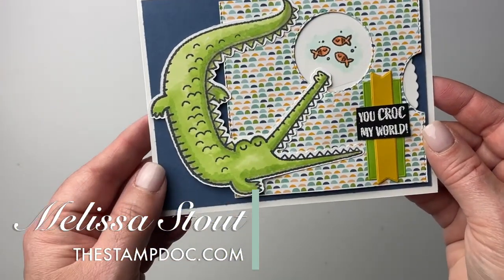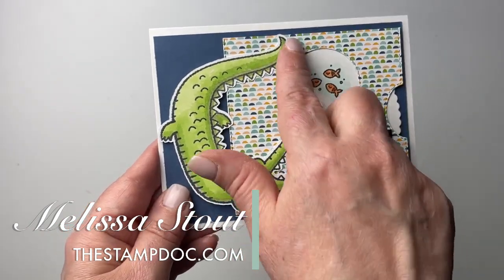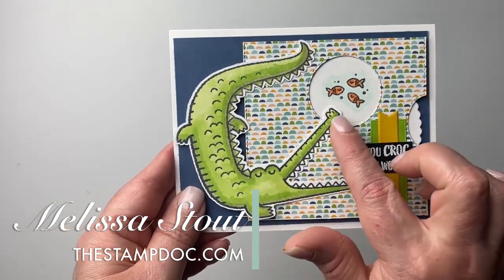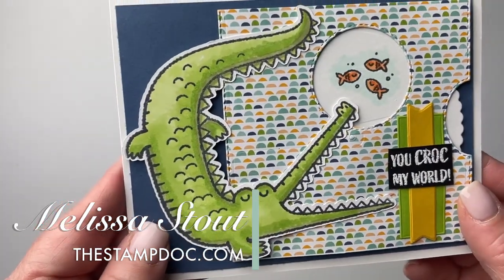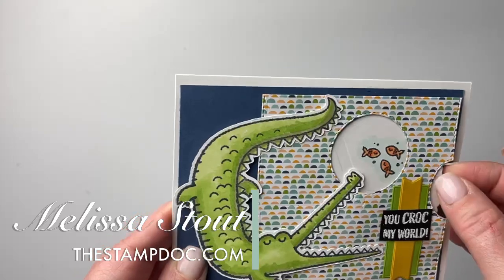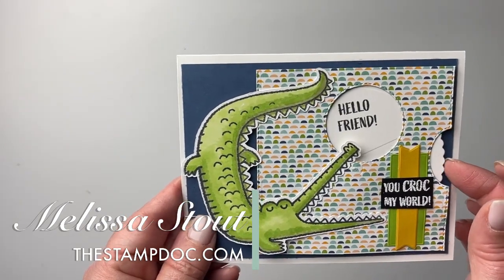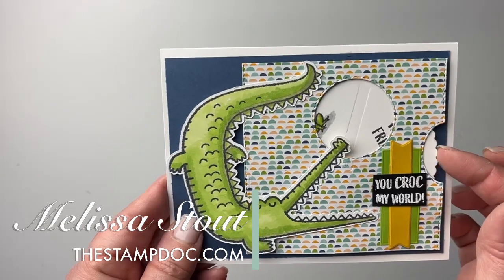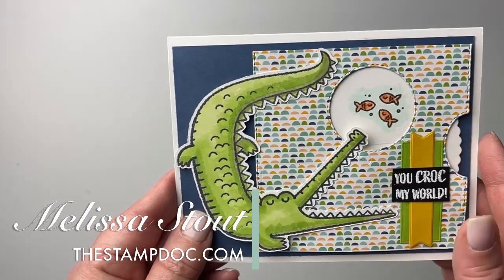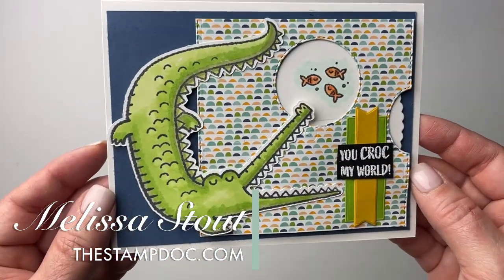This first one is from the stamp set Oh Snap. I cut this piece down just a bit to fit the alligator, and because I used a very busy pattern paper plus the little alligator image, you really don't see that line much at all. When you turn it, it says 'Hello friend, you crock my world,' and there's a little frog and some little fishies — just a really fun card. If you love this stamp set, it is going away at the end of June, so order it now if you want it.